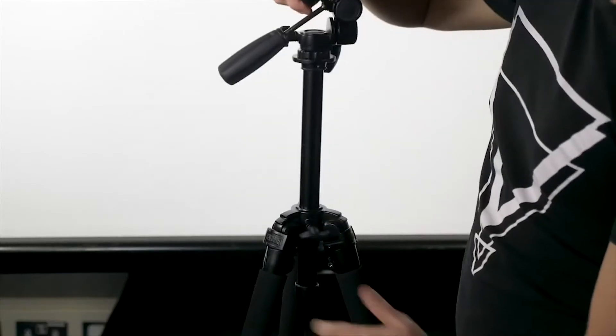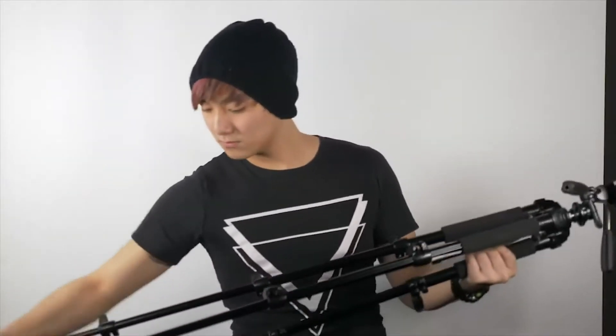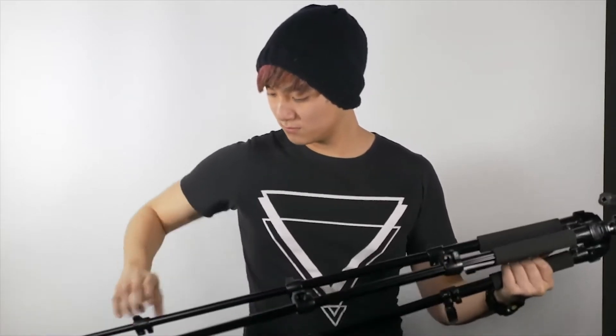The central shaft of the tripod can also be extended in height to give you a little bit of a boost. Make sure that your tripod legs are secured and locked in place before attaching your camera. Remember, you'll always be working with expensive pieces of equipment, and the last thing you want is for all that equipment to come crashing to the ground.